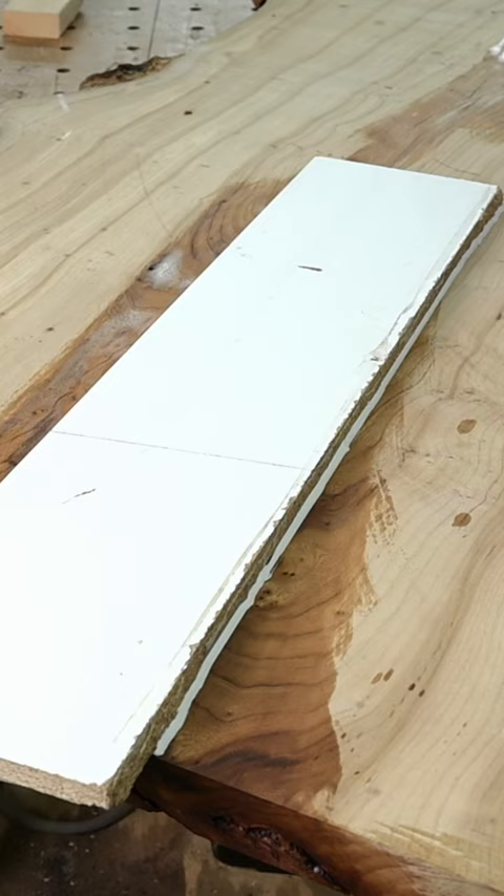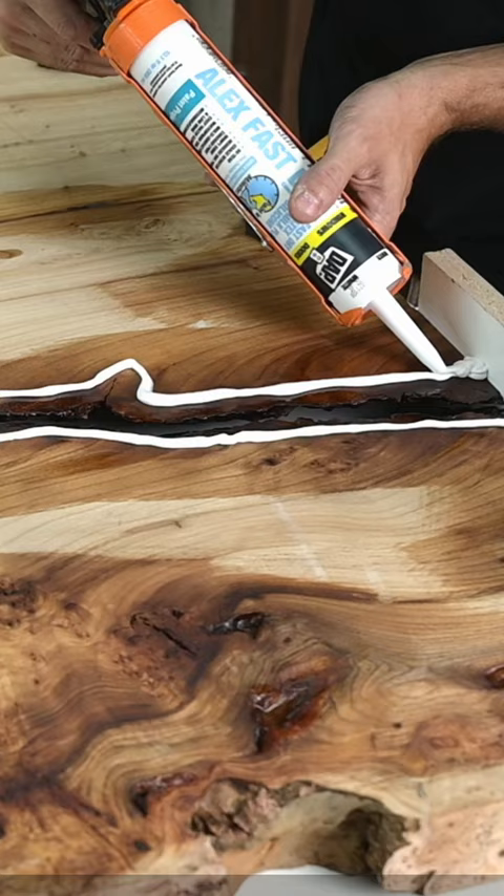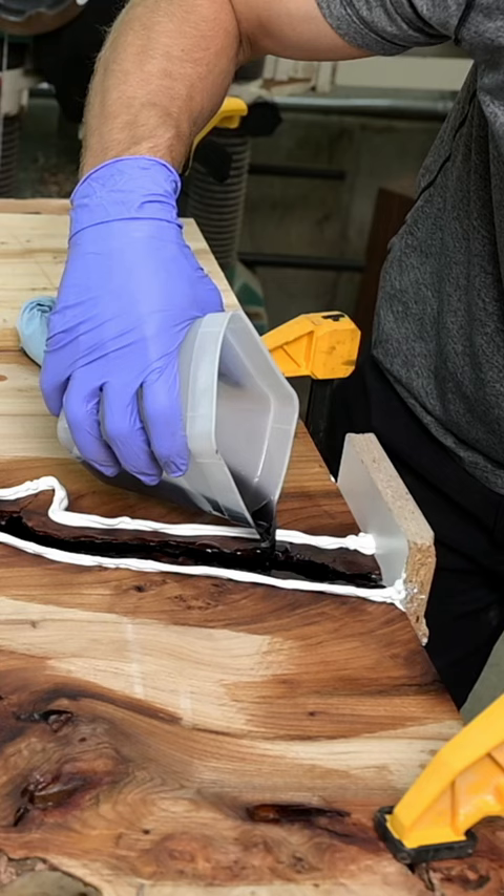These medium-sized voids can be the trickiest to work with, because if you have a giant void, you just build an entire epoxy form, and if you have a small crack, you just fill it up, maybe a little bit of tape on the underside. And this one got a little bit trickier because it was too big for the tape and not big enough for a form.